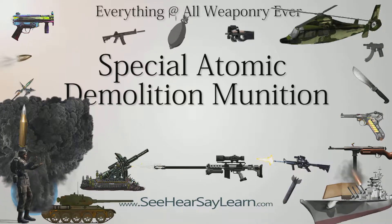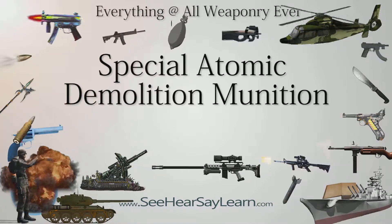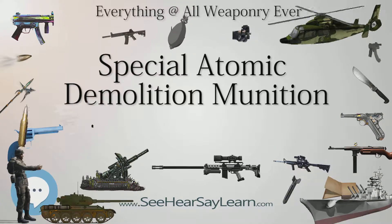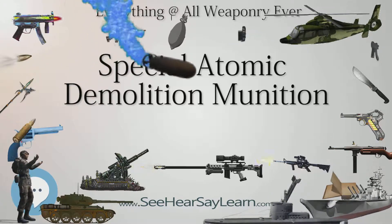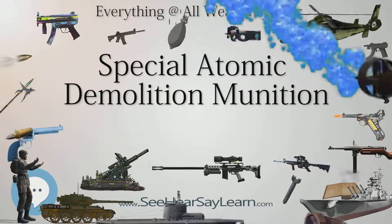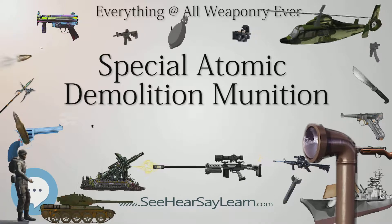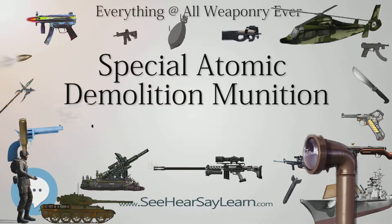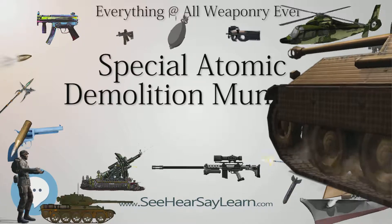The U.S. Army planned to use the weapons in Europe in the event of a Soviet invasion. U.S. Army Green Light Teams or Engineer Atomic Demolition Munitions Specialists would use the weapon to destroy, irradiate, and deny key routes of communication through limited terrain such as the Fulda Gap. Troops were trained to parachute into Soviet-occupied Western Europe with the SADM and destroy power plants, bridges, and dams.